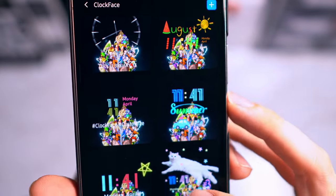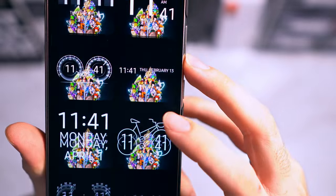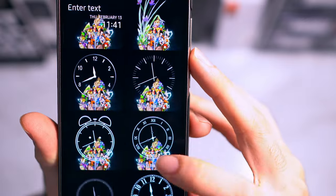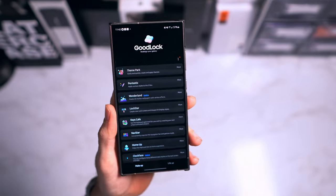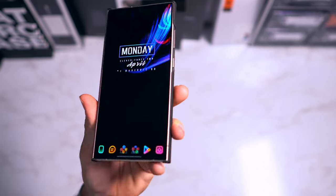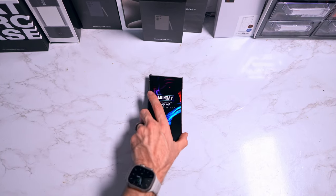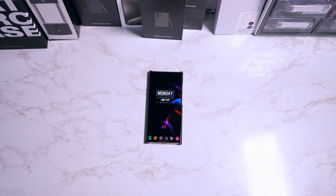That's the gist of how I personally set up my phone to look and perform the way I want. There are still so many features I haven't covered — like the AI custom wallpaper generator, which lets you create wallpapers directly on the device without needing an external pack. If you're interested in more content like this I can go more in depth. If you enjoyed the video, hit that thumbs up and I'll see you in the next one — stay nerdy, peace.